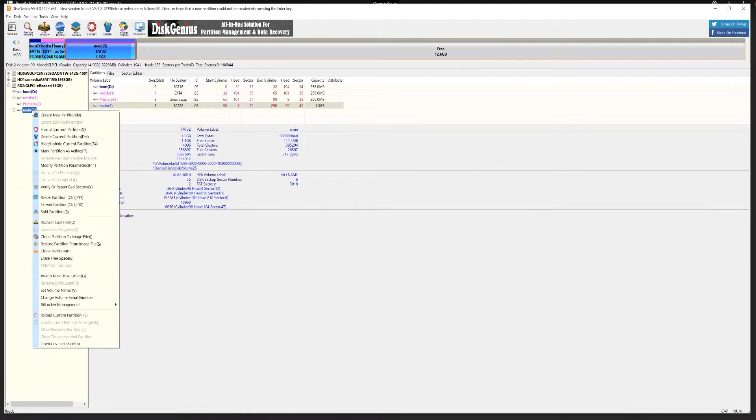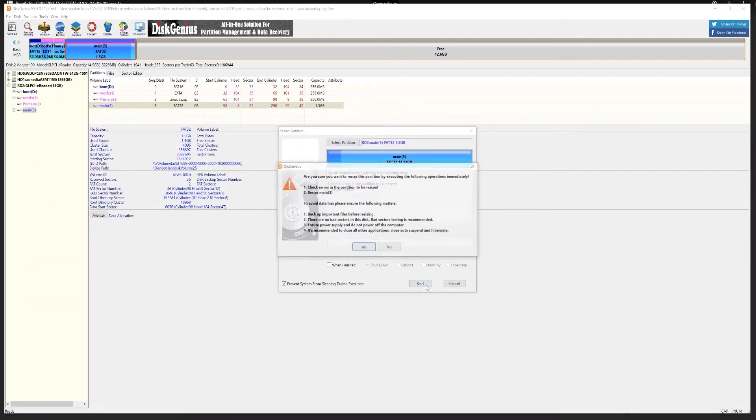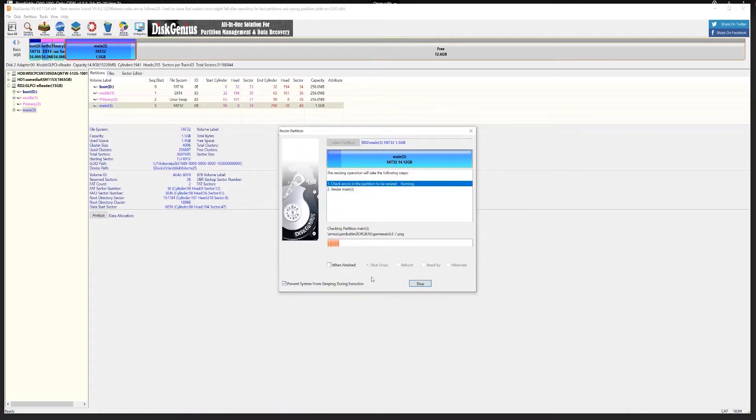The custom firmware will only flash to the memory size it needs, so we need to use Disk Genius to use all the free memory left on the micro SD card. To do this, highlight the section called Main under your micro SD card, right-click on it and select Extend Partition. It will automatically assume you want to use whatever space is left on the card, so you can safely click Start.